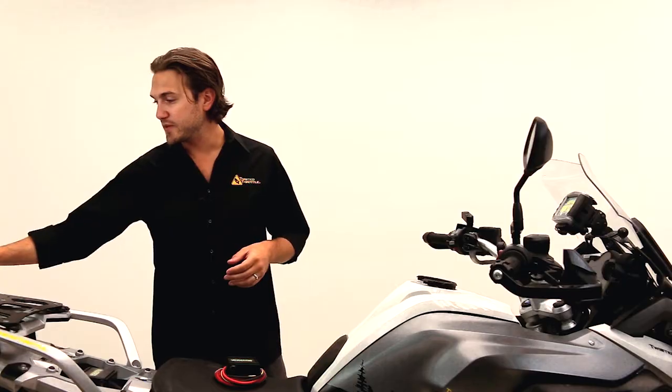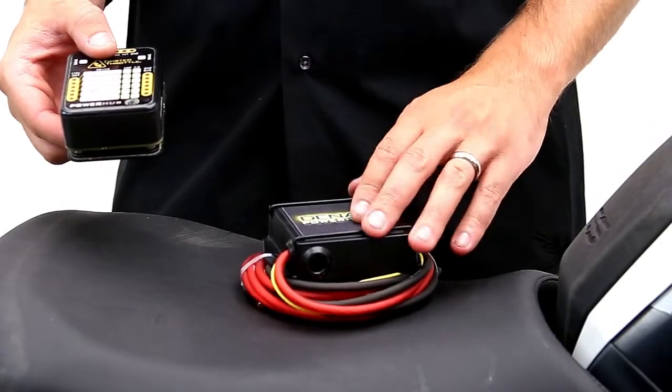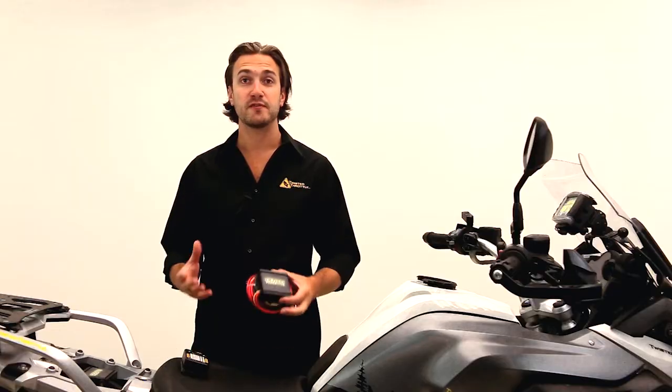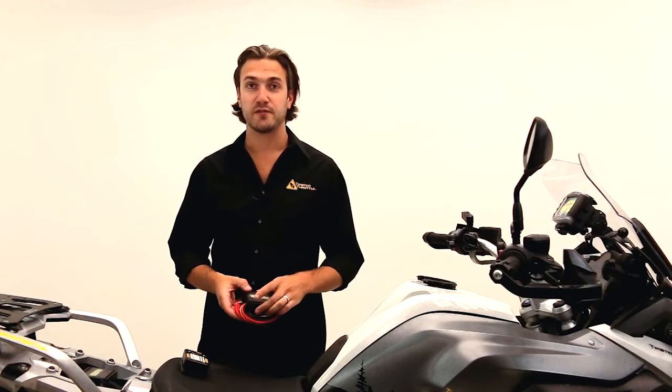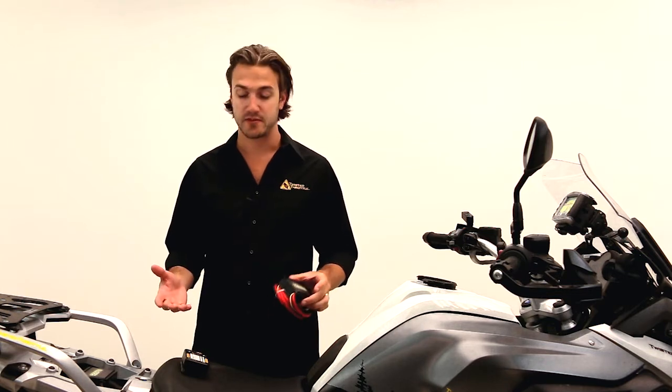We've had great success with our Powerhub 1 that we've previously been selling. The Powerhub 2 has the same basic functionality, but we've made a handful of improvements that are going to make it a lot easier to install and easier to use on your bike.